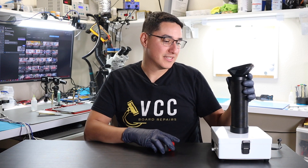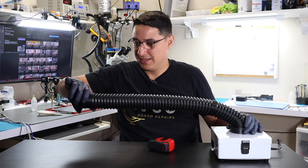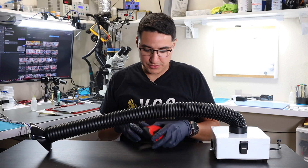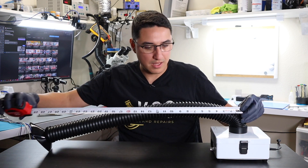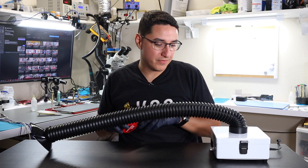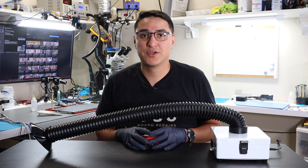So one thing — this hose is really pretty long, about 30 inches in length. So it's more than enough distance. When you put it on your workbench, it will reach where you are soldering.